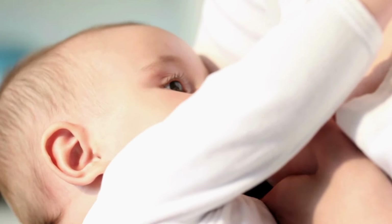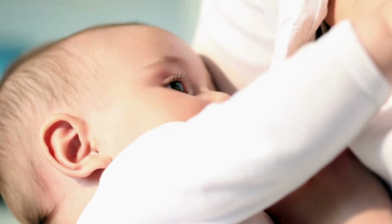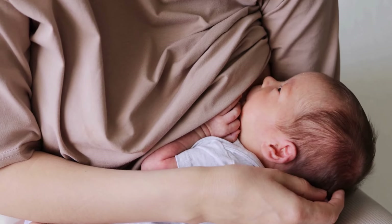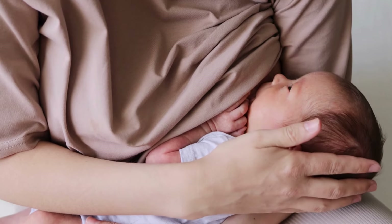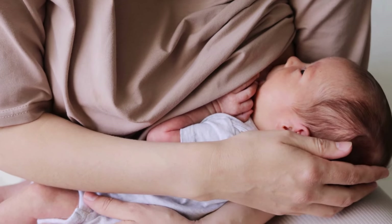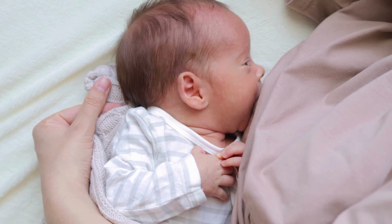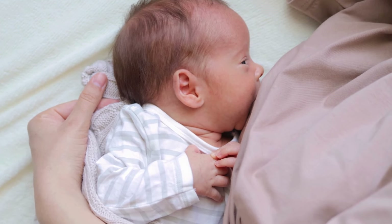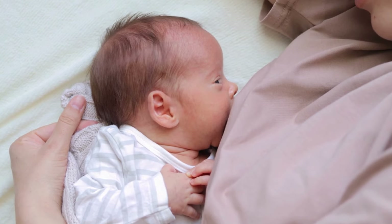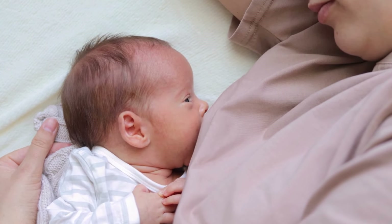The beauty of hand expression lies in its simplicity. It requires no equipment, no electricity, and no reliance on anything except your own hands. In low-light or emergency situations, this skill can provide peace of mind and ensure your baby gets the nourishment they need. Hand expression isn't just a backup plan — it's a timeless breastfeeding skill that mothers have relied on for centuries.